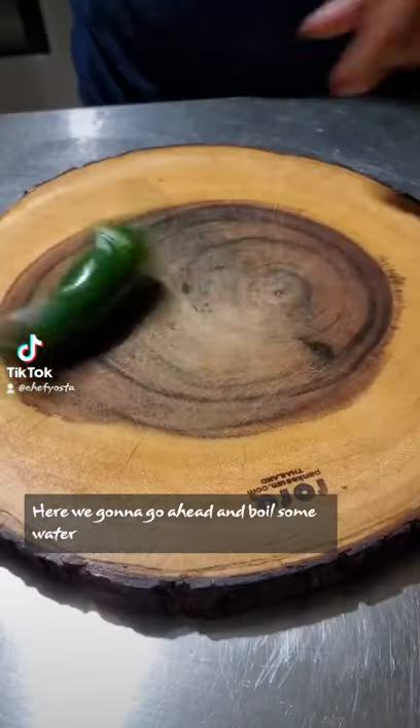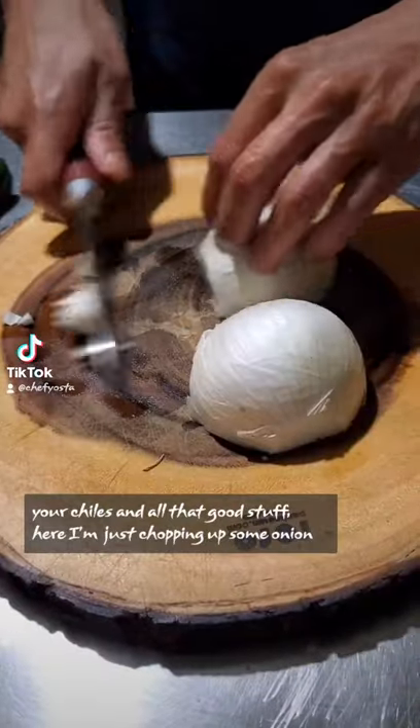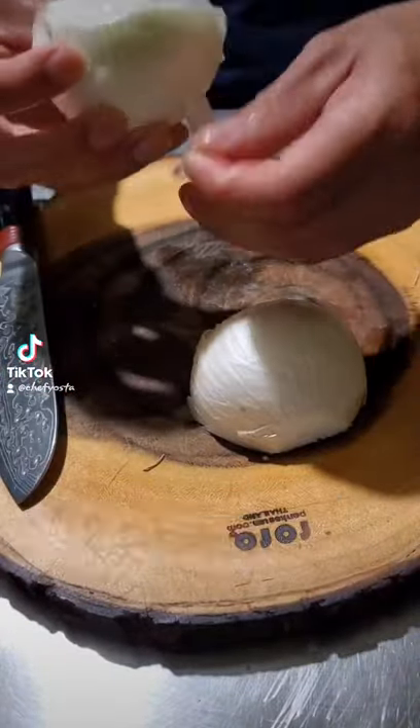Here we're gonna go ahead and boil some water, chop off the ends of the jalapenos. Make sure to wash off your tomatillos, your chiles, and all that good stuff. Here I'm just chopping up some onion — make sure to peel the skin off.